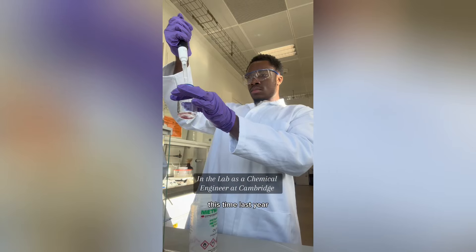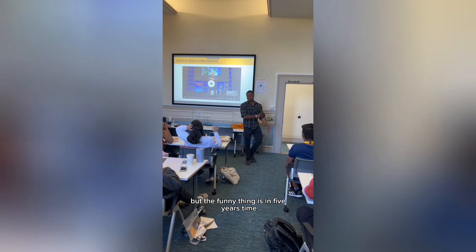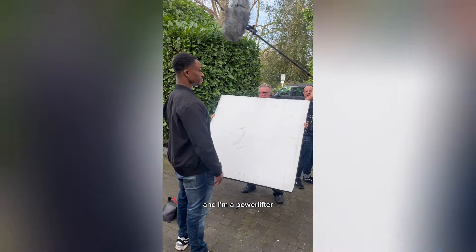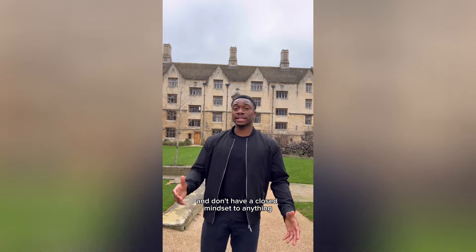I made a video the other day that I'm really proud of which shows this new journey of my life. This time last year I was on the road to becoming a professor in advanced materials, and now I'm studying to become a qualified teacher. But in five years I might decide to become a professor or a chartered engineer, and in ten years I might decide to be a maths teacher. Keep your options open and don't have a closed mindset.